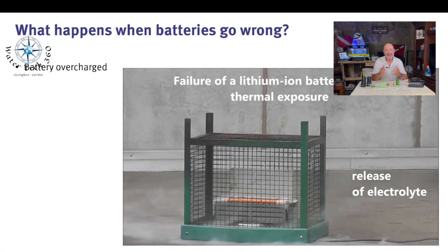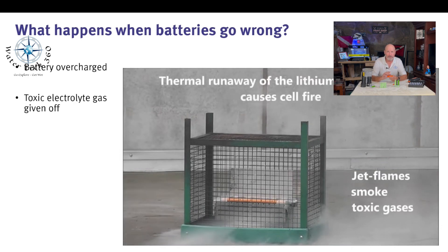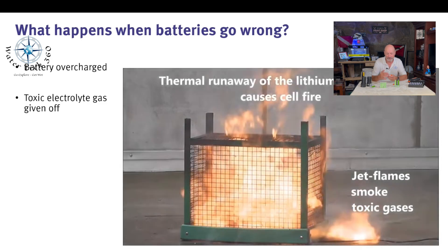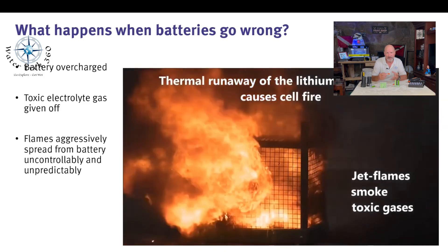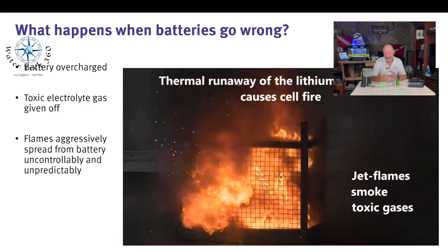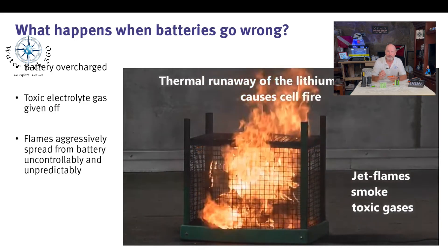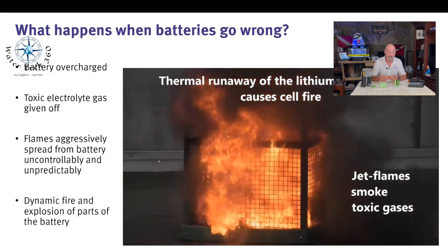So what happens when a lithium battery catches on fire? A liquid electrolyte within the battery begins to decompose, creating what's called a thermal runaway. This starts fires, creating a toxic gas. This usually gets progressively more intense. Although it may look like the fire is receding, usually the fire will continue to intensify and lead to an explosion.